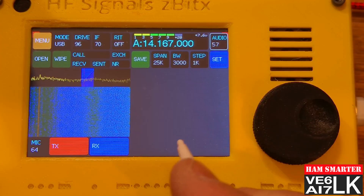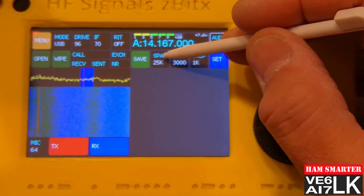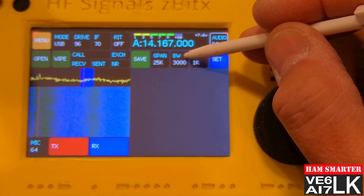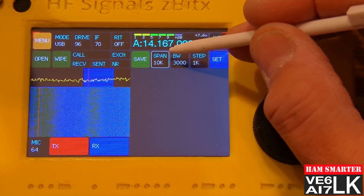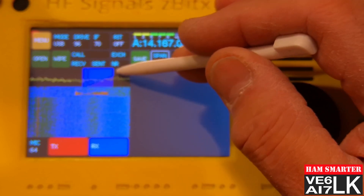So let's take a peek at what we've got on the display. I've got my band scope set to span 25k and my bandwidth at 3000. I'm going to turn my span to 10k, and now you can see the band scope sits at 10k.